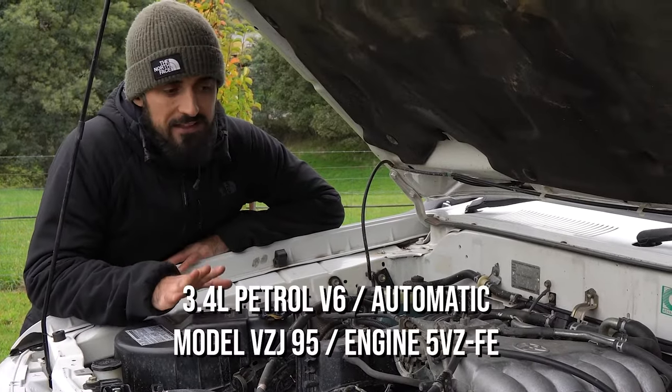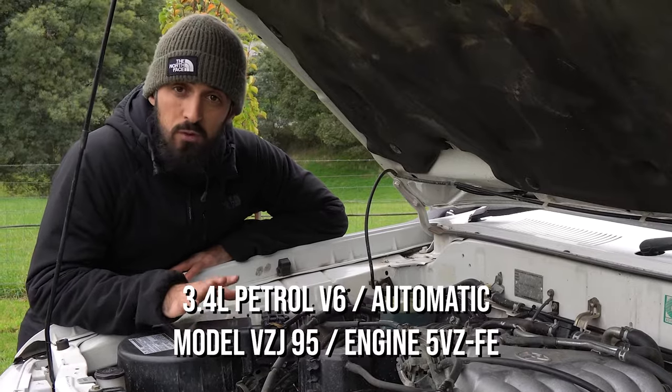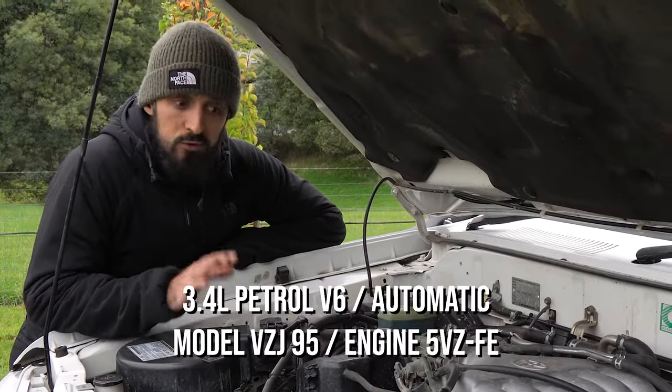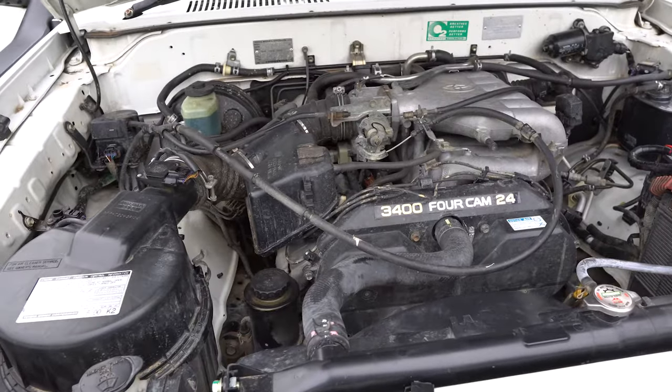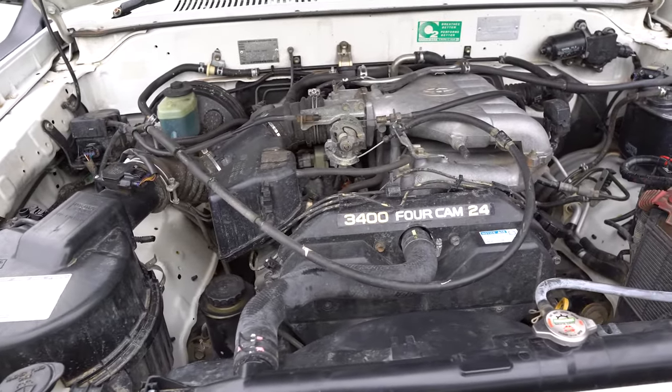Let's start with the engine. That's a V6 3.4 liters petrol from the 2.7. We have done a lot of service and modifications to the car, to the engine and all the components to make it super reliable.